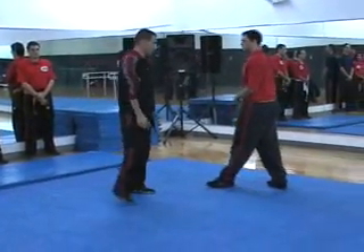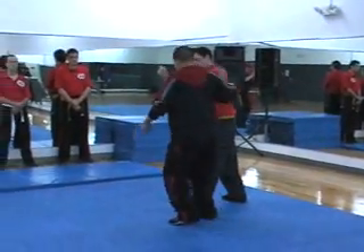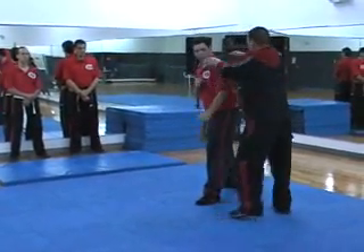That's how I'm going to hit him. I'm going to hit him in the head like that. Like this. As I hit, as I run, I hit and pull. Or you can do this.